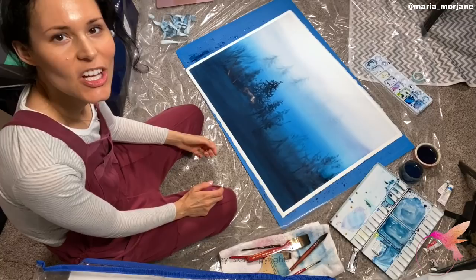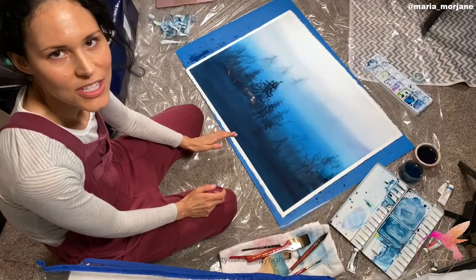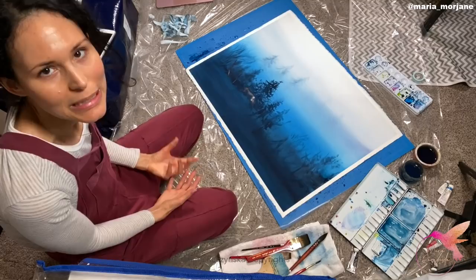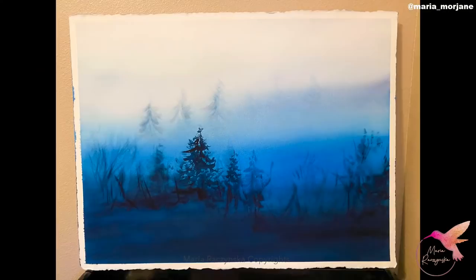Now I'm ready to remove the washi tape. Okay guys, so this is my painting — I removed the washi tape and paint bled a little bit underneath, but that's to be expected because the edges of my watercolor paper aren't even and I didn't place the washi tape correctly covering all the edges, so I knew the paint could bleed underneath, and that's okay. I'm still happy with it! Thank you so much guys, I hope you enjoyed this video and I hope you also try painting on a larger sheet of watercolor paper.